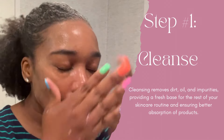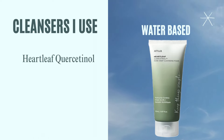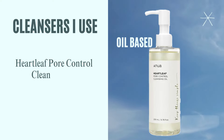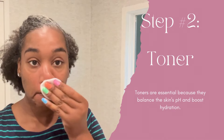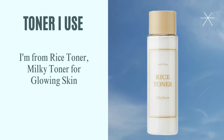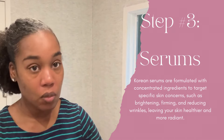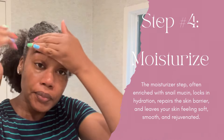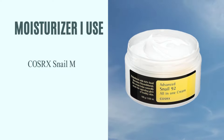The first step is to cleanse. In the morning, cleanse with a water-based cleanser — I'm using the Heartleaf Pore Deep Cleansing Foam. At night, dual cleanse: use an oil-based cleanser first — I use the Heartleaf Pore Control Cleansing Oil — then follow with your water-based cleanser. Next, use a toner. I'm using the I'm From Rice Toner — you can apply this with a cotton pad or pat it in with your hands.